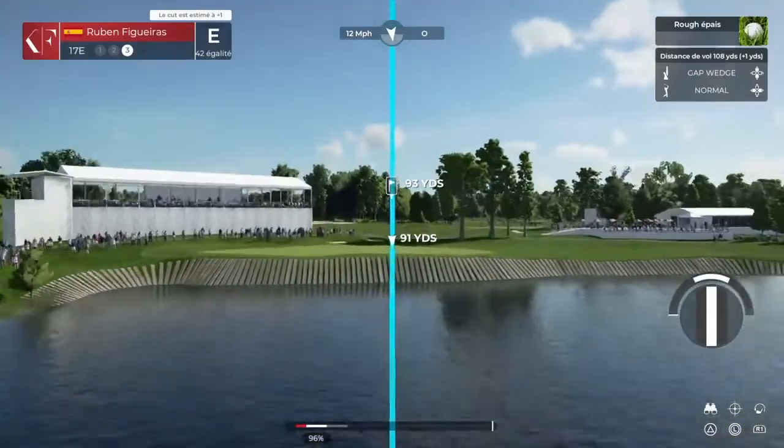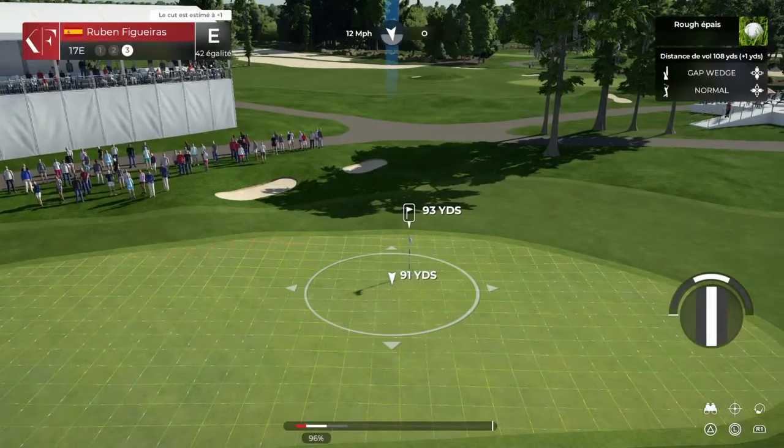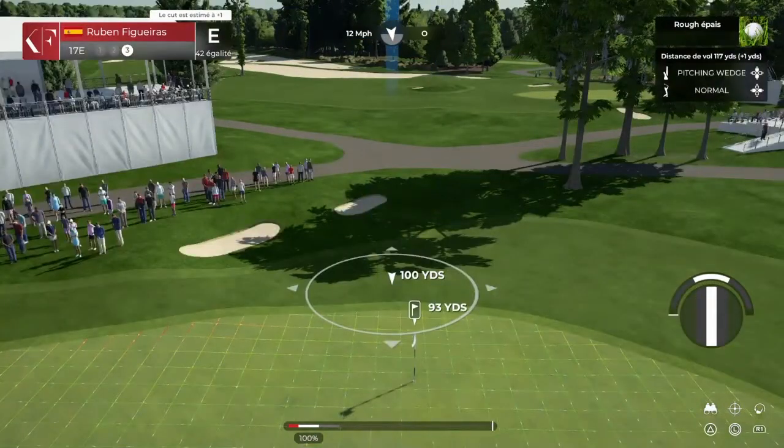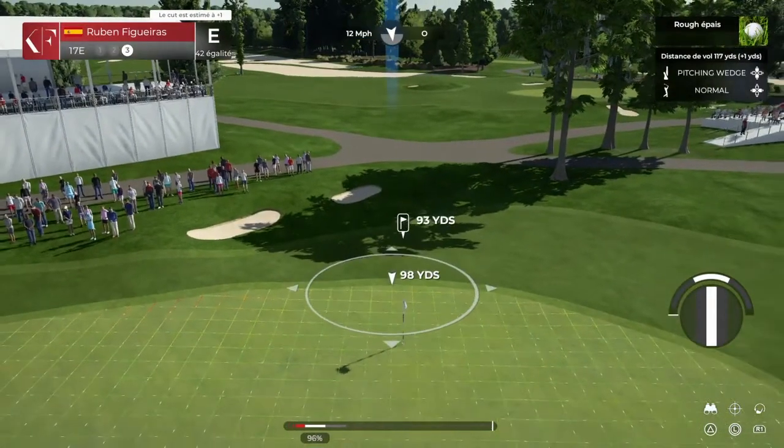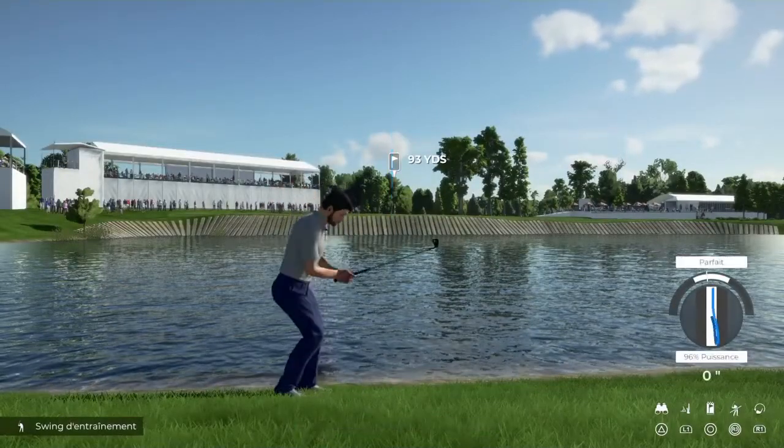A deep rough — this will take a big hack to get out here. Going with the pitching wedge here.